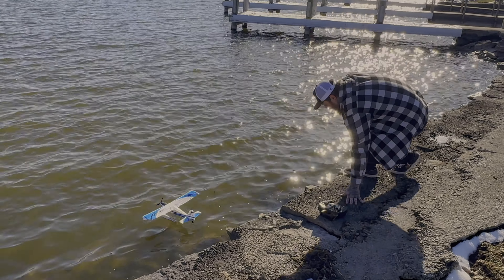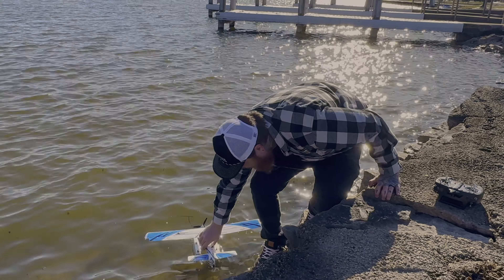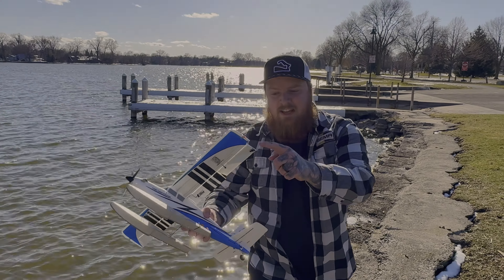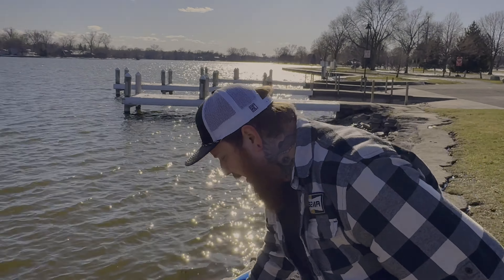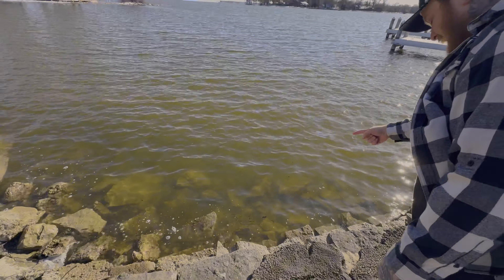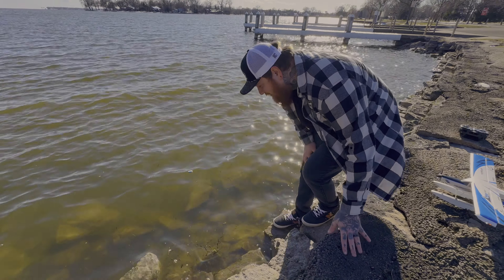Throttle cut on. Let's get down here — retriever, take a peek at her. We got it back, so that's good. As you can see, corner of the wing — we lost that. I can probably glue that back on though. Come here! Well, we got her back — that's the important part.